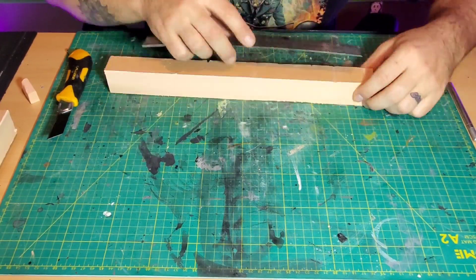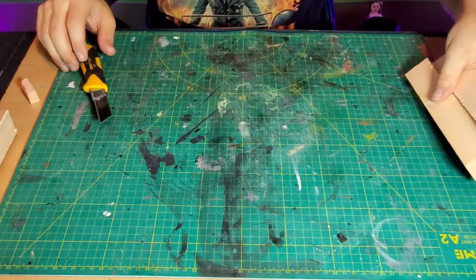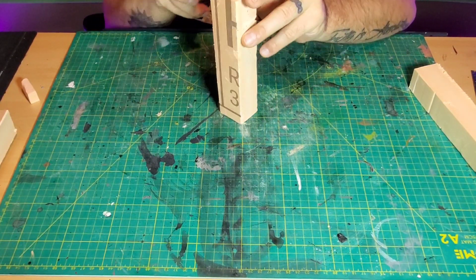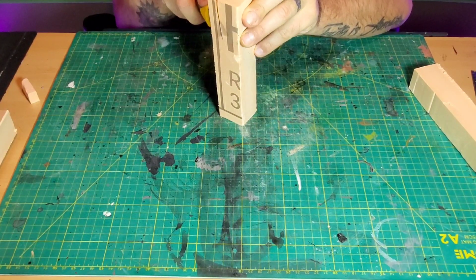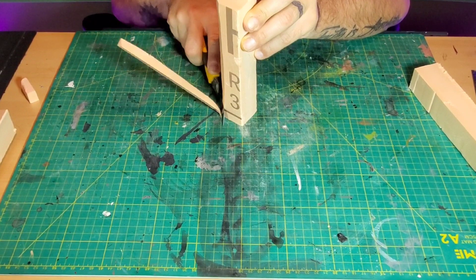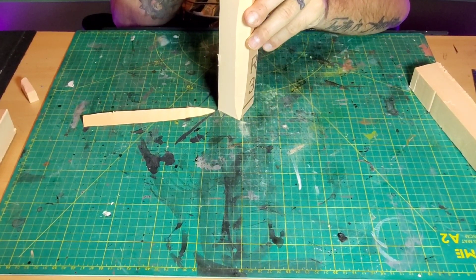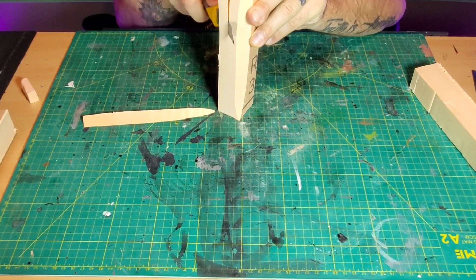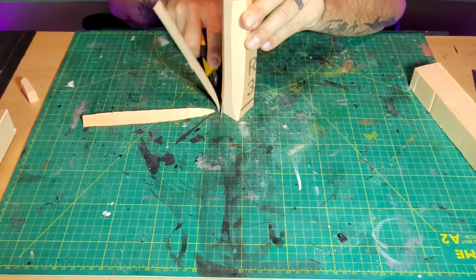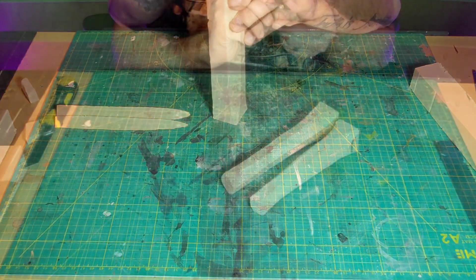After that was all cut up and ready to go, I started forming the trees — the trunks. This was actually a pretty easy thing to do: basically taking off all the corners of each piece. Starting off with the first four corners, then cutting the remaining corners to turn it into something that looks like a tree.